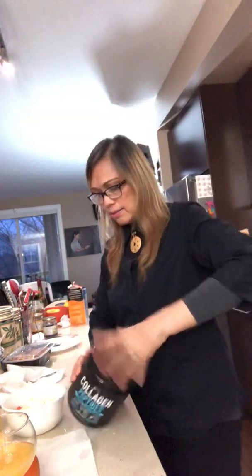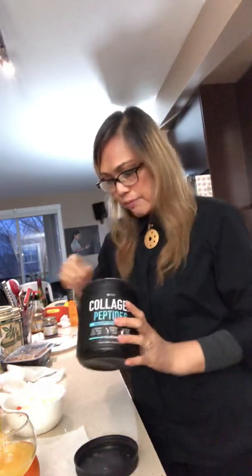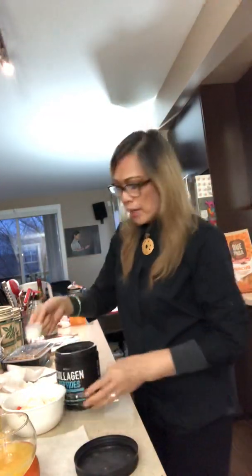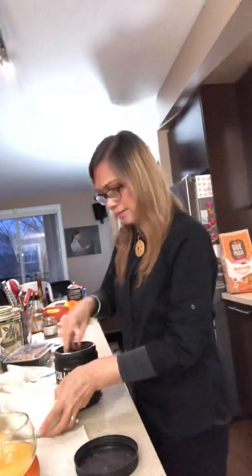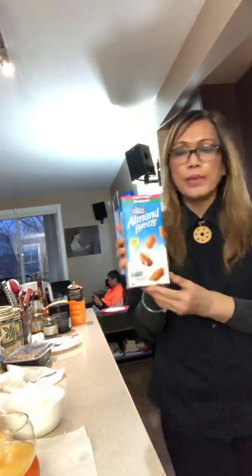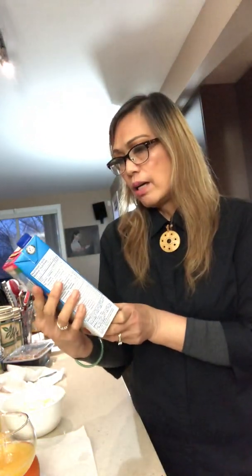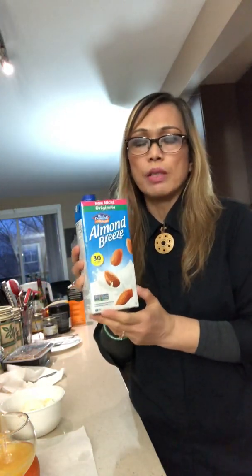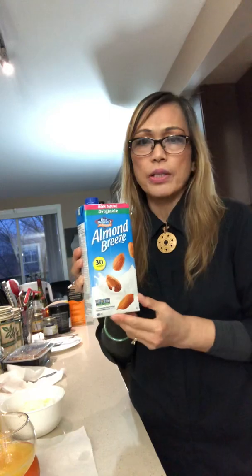I also add collagen peptides — this will make your hair, skin, and nails look nice. You can buy this from Amazon. Put in about half a scoop. I also add almond milk, which is sugar-free — I don't normally add anything with too much sugar. Just shake it up.